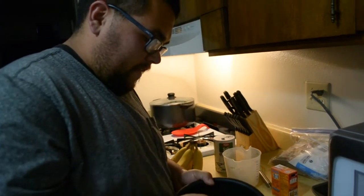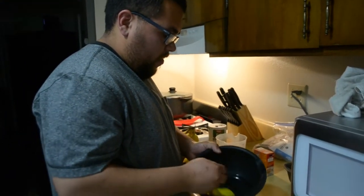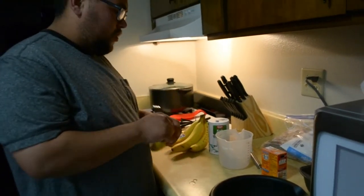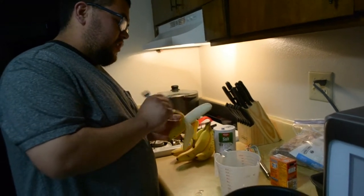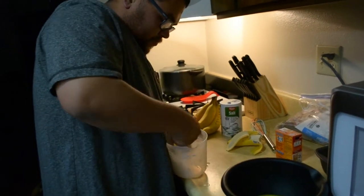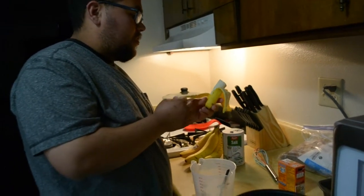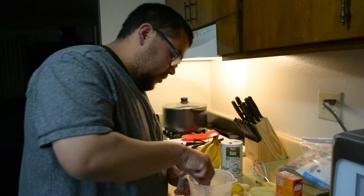Beat some eggs. The recipe calls for two and a third cups of bananas, but we're gonna do two and a half because our measuring cup doesn't have thirds, so we decided to go cheap. I know this probably isn't the healthiest thing, but they say eat your fruit so it's healthy because there's fruit in it — ignore the amount of sugar that goes into this thing.